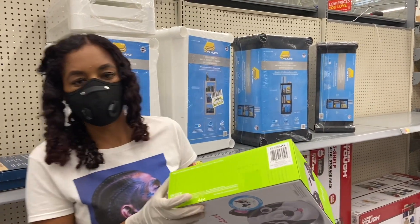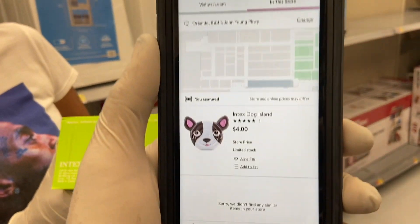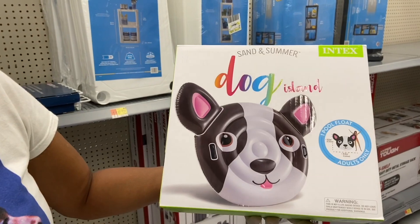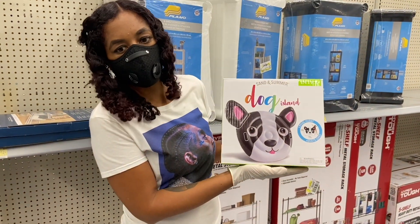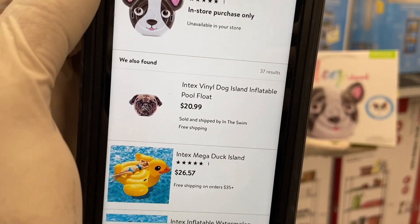All right, what's the price? Four dollars! So you guys, this is four dollars. And the regular price? It doesn't have it, but similar ones are running about $20 to $25.